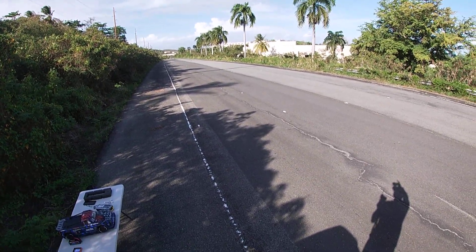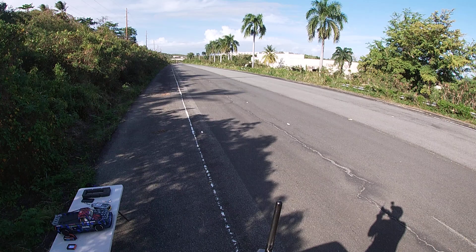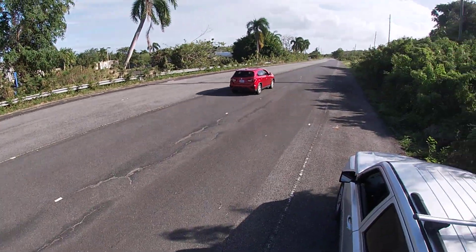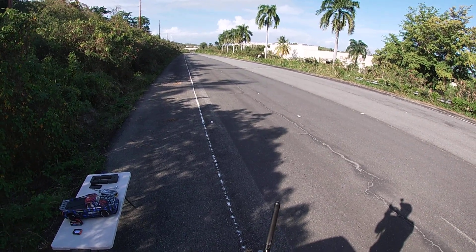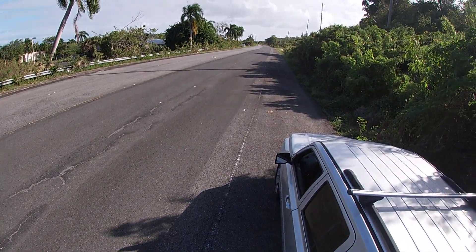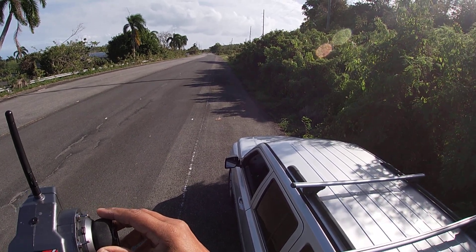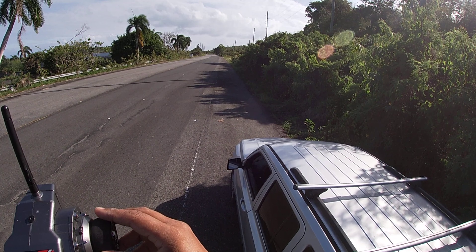There's a car coming way down there. Missed that other road for that. We are good. Let me let that car go by a little further. All right, here we go. 4S. That was a good pass.